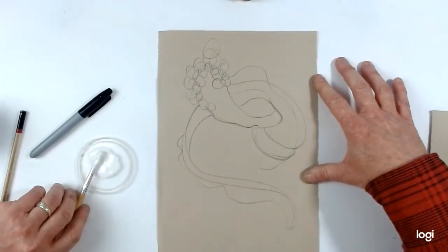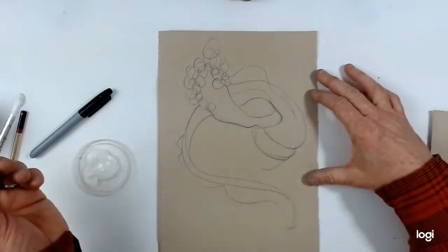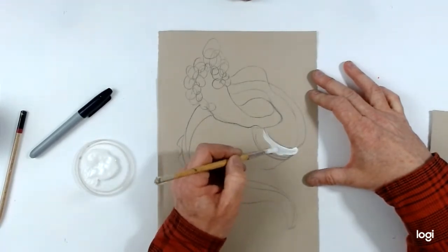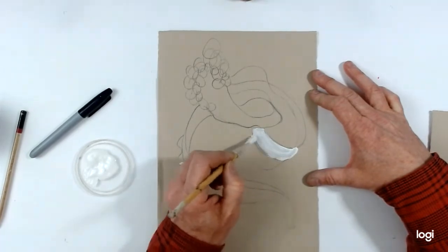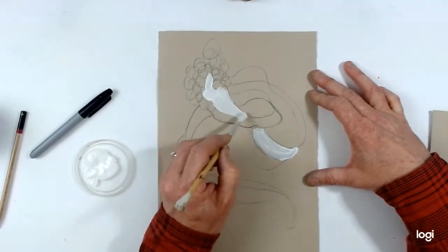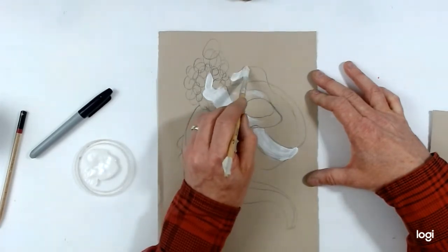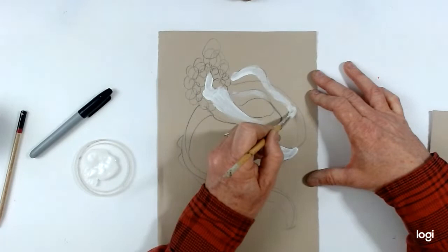Now I'm looking at my object and with my brush I'm going to start with white paint, looking for the areas where it's light. I've got these sort of lighter areas here, this kind of light in here, catching that top edge and catching all of these top edges — the lightness of twisting around.